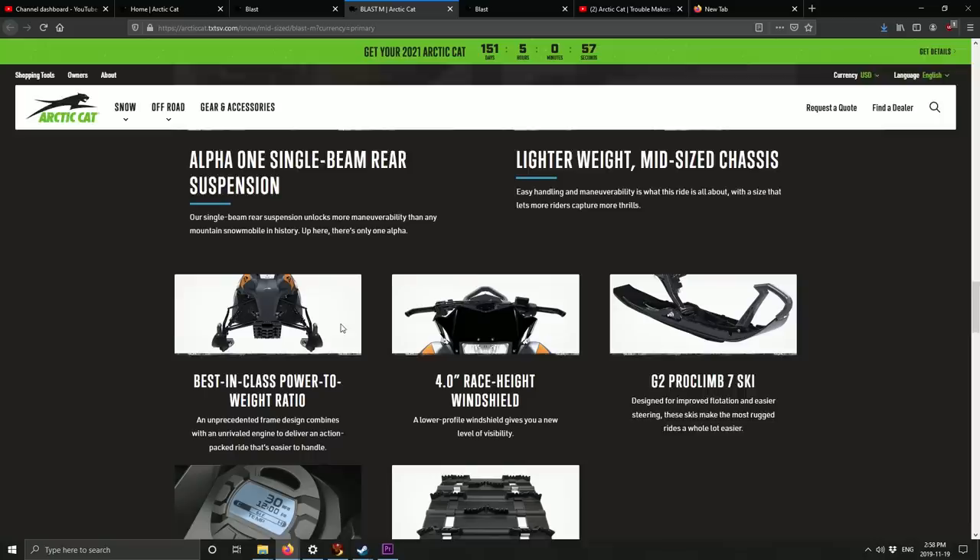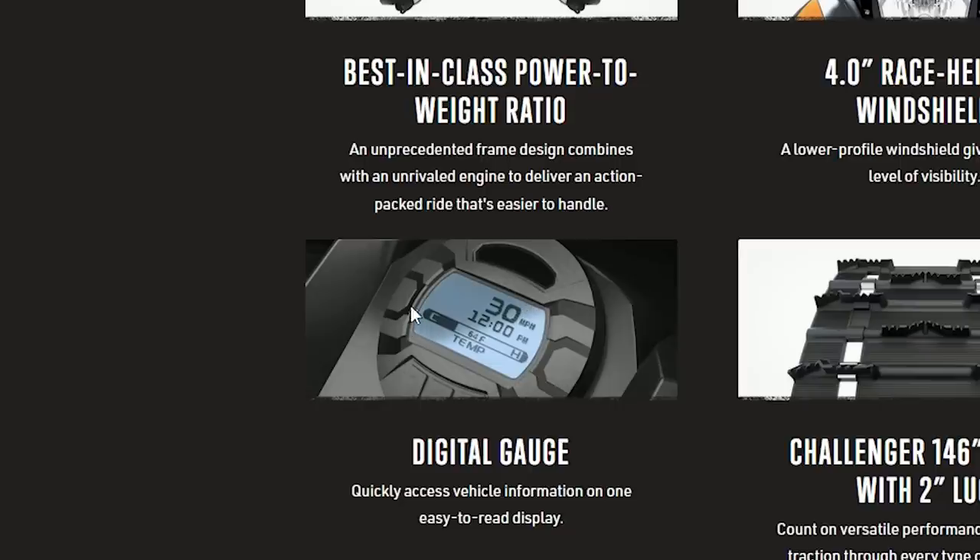It probably has a great power-to-weight ratio. I doubt they actually published how much this thing weighs - I was surprised they even disclosed the power output, since that's something nobody really wants to disclose. But I guess since it's not a high-performance engine they're not afraid to. It has a 146 track with two-inch lugs. The digital gauge looks almost the exact same as what they've been putting in their quads and side-by-sides - just a slightly different bezel. I'm not a big fan of this gauge.